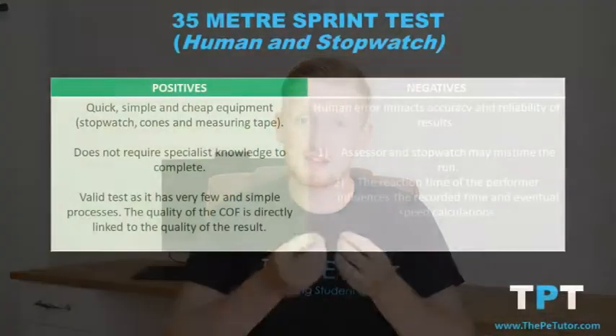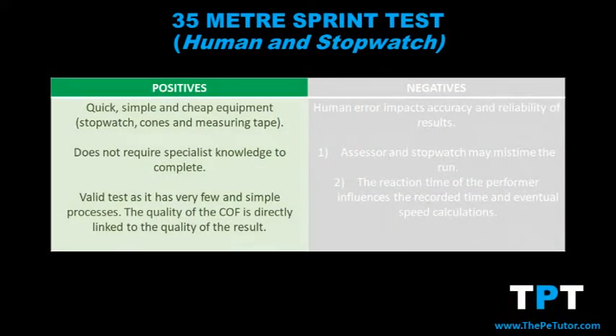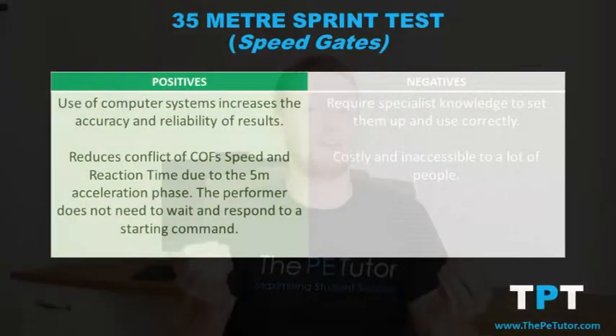Using just a stopwatch and cones, it's a very simple and quick fitness test requiring minimal equipment that can be executed by anyone — it doesn't require specialist knowledge. Because the performer is working at 100% intensity with very few variables that can impact the result, it is a very valid test, and the quality of result is directly linked to the component of fitness being tested: speed. Should speed gates also be used, it becomes a very accurate and precise form of fitness testing.